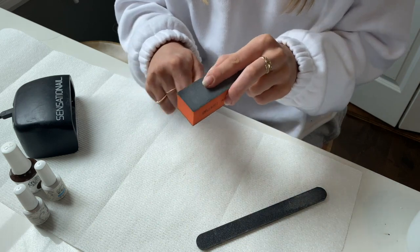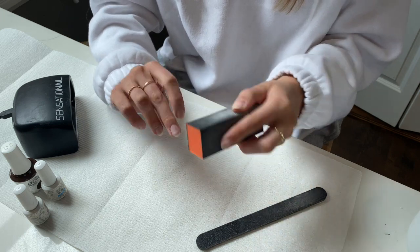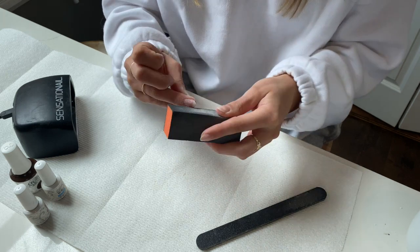Once you've completed the last step, go back over your nails with the filing block. This grit is going to be even finer than your nail file, so it's just going to smooth out all of the rough edges so that your polish applies smoothly.